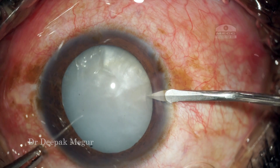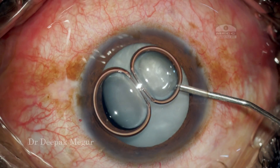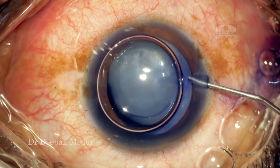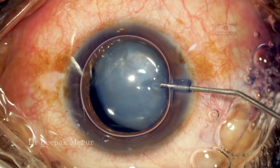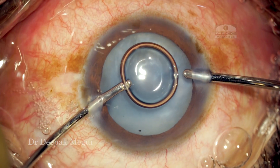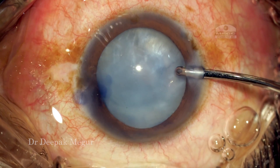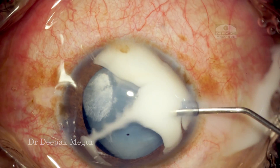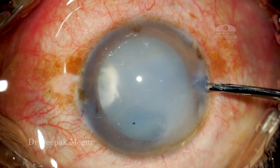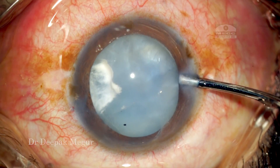I begin my case by doing two small paracenteses. At this stage I'm not sure whether there is vitreous prolapse or not. I'm using Trypan Blue as little as possible to stain the anterior capsule. Once the staining is done, I'm trying to remove the air bubble. At this moment I see there is some Trypan Blue egressing out from the area of the zonular dehiscence, and I become suspicious. I'm now injecting diluted triamcinolone acetonide to check for the presence of vitreous, and as we can see there is a tongue-shaped vitreous prolapsing from the area of the zonular dehiscence.